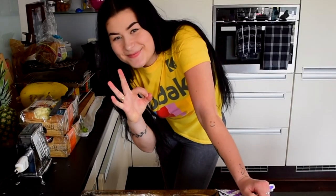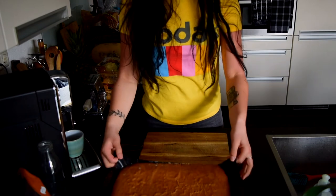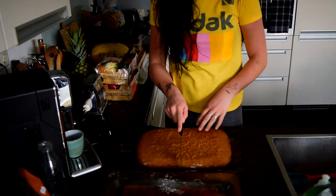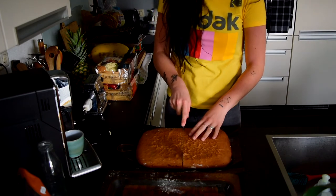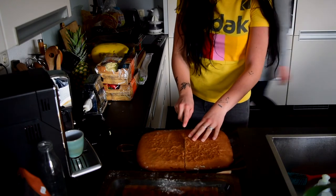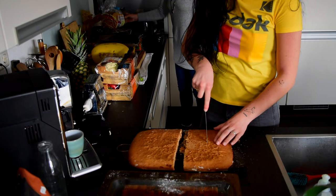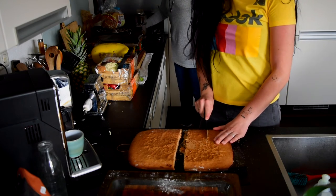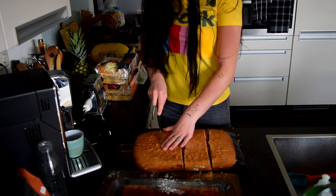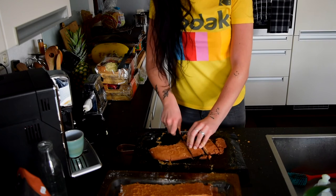It's kind of cooled out but for some reason it's very hard. I'm going to cut it in half. Oh my gosh.